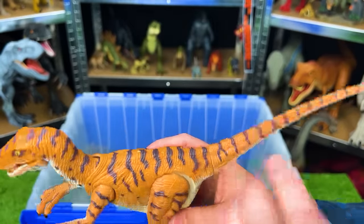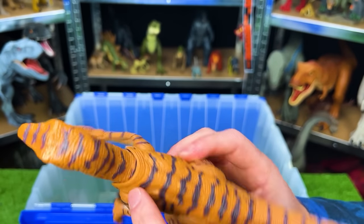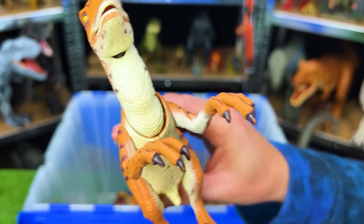This is the JP18 Jurassic Park velociraptor. This dinosaur has pretty unique patterns over its body — striping plus dots on its arms and neck. It's really quiet because it's an old figure, but it actually does have sound effects.